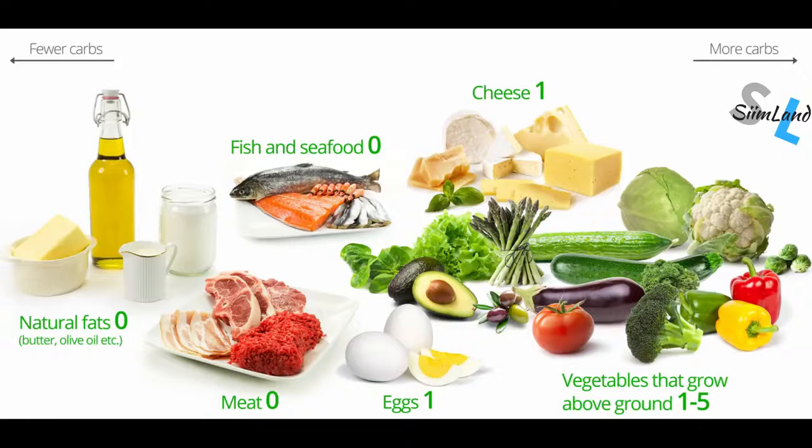You can eat about 20 to 50 grams of carbs a day, which would come from low-carb foods. Additional fat on the protein-sparing modified fast isn't prescribed nor advised, although it's not going to negate the benefits of the diet — you'll just end up eating more calories.